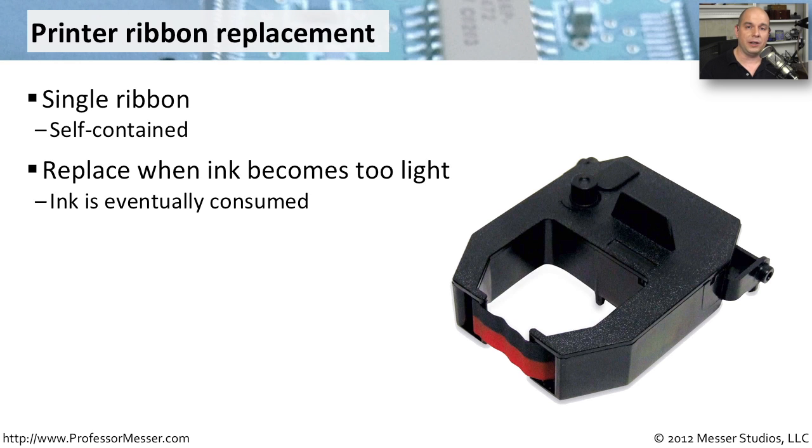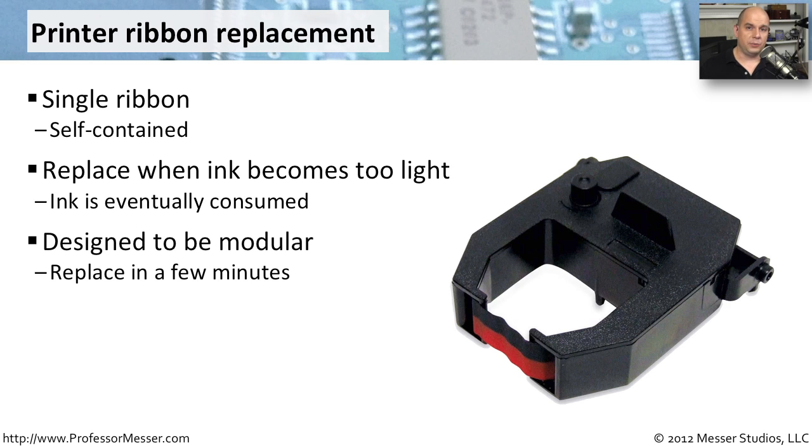We're using this ribbon over and over again, and it's really up to you to make a decision on when it is time to remove that cartridge and put something else in so that the printing can be dark again. The manufacturer of these printers has made it very easy to replace the ribbon cartridge. You have to make sure that you get exactly the right ribbon cartridge for the make and model of that printer, but at that point it's an easy process.